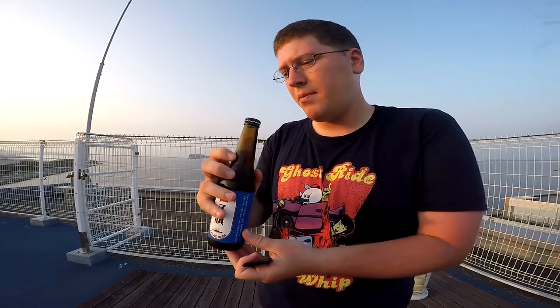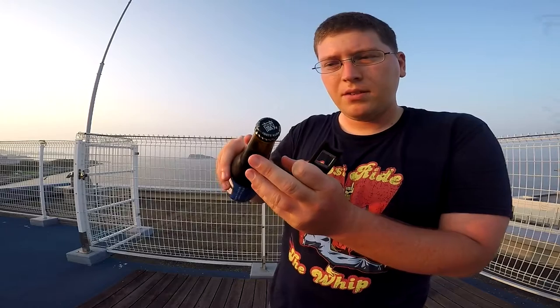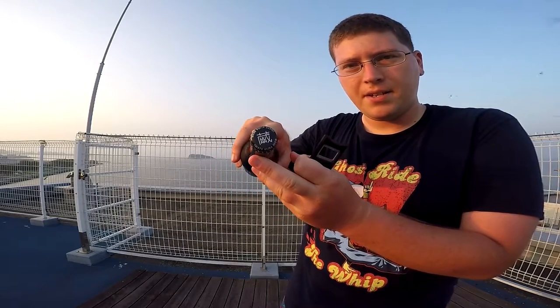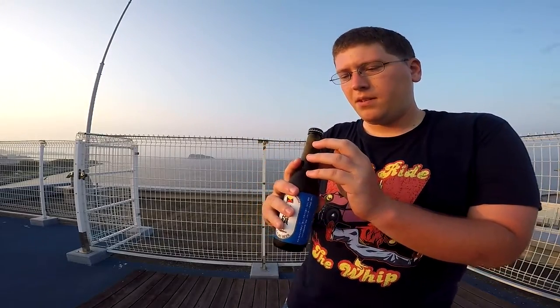And then we're going to look at the top. It says Iwate Kura Beer — Kura. So it's like Iwate style, I guess. Interesting. Got my little pop topper here, so let's do it. There we go. All right.